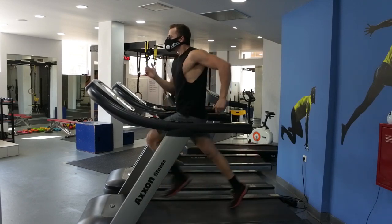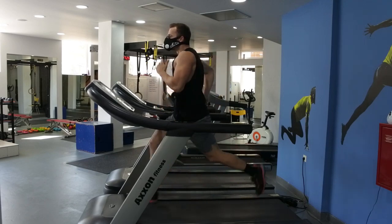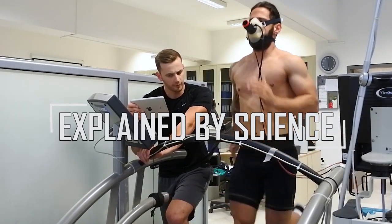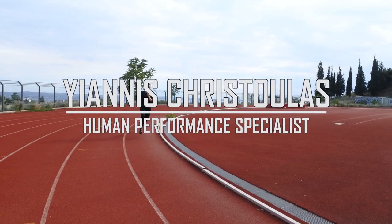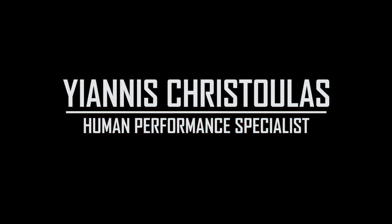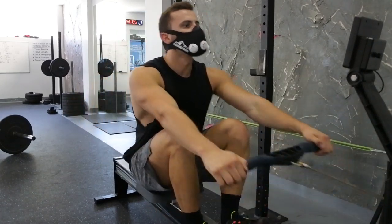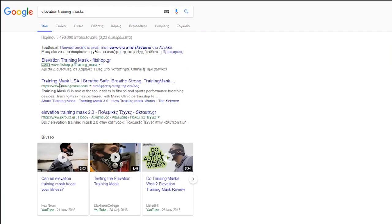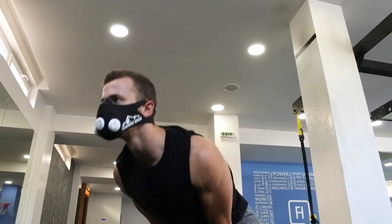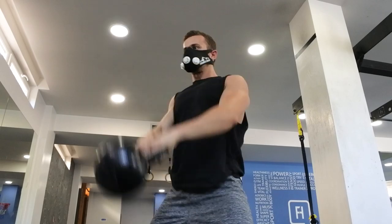Does this guy know what he's doing? Is this elevation training mask worth it? Let's see what the science has to say about it. So you finally crossed paths with someone working out while looking like Bane from Batman, or found this elevation training mask on the internet while searching for that little advantage in your training. Either way, you're going to need some proof to take it into account, or a solid scientific explanation, and this is what this video is all about.